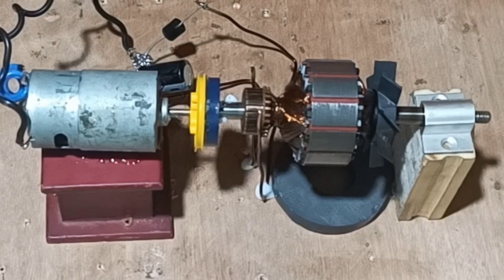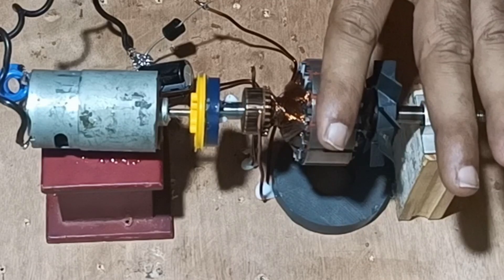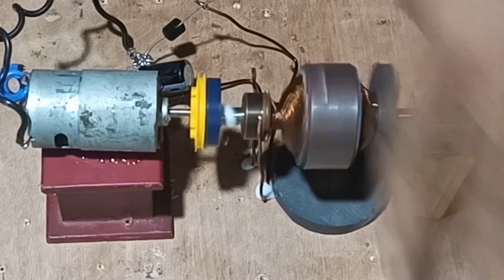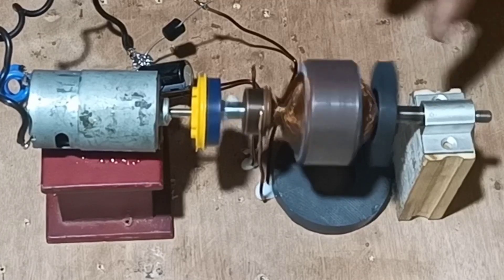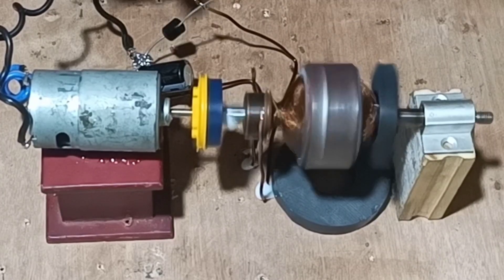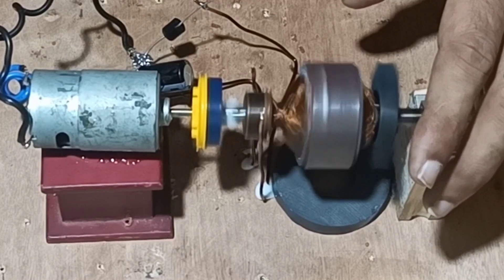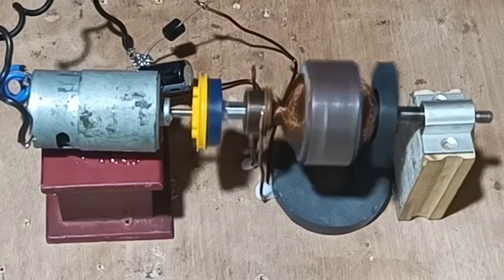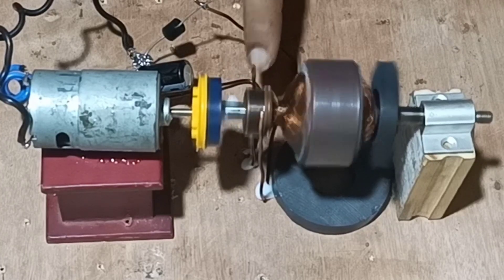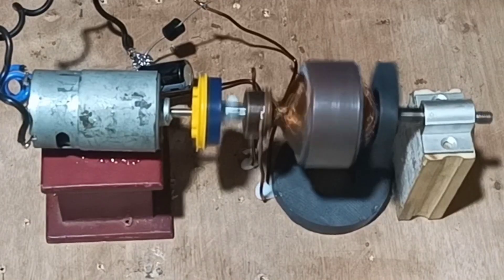Once it has been done, next we will give the maximum torque to the armature and see whether EMF is generated or not. Once the torque is given, the armature starts to rotate in between the two brushes, generating EMF. It works on the principle of Faraday's Law of Electromagnetic Induction, stating that whenever a coil rotates in between a magnetic field, EMF is generated in the coil. Whatever EMF is generated in the coil, we will remove it through the carbon brushes made out of the wire.